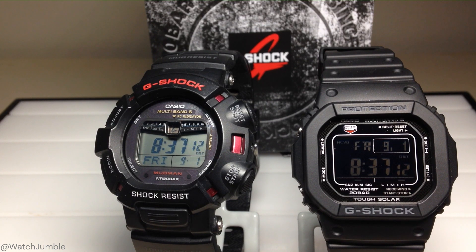A lot of times it has to do with your weather pattern. If you've got a weather pattern sitting over you, it can prevent the watches from pulling a signal. Today, everything worked just fine.